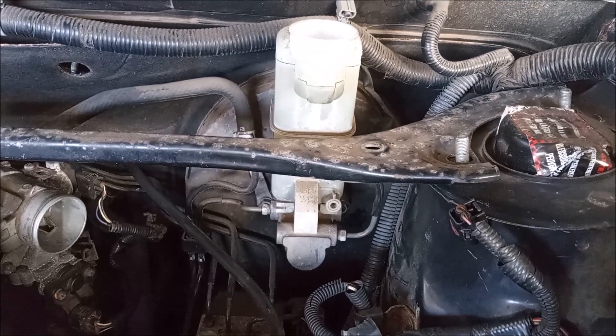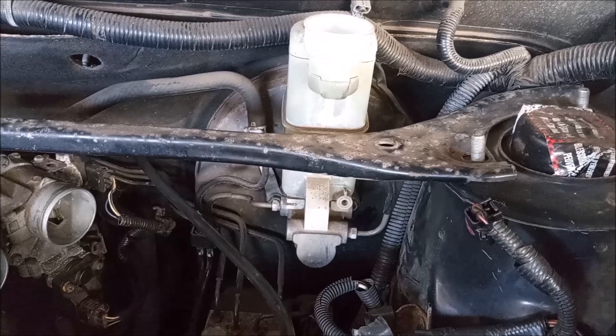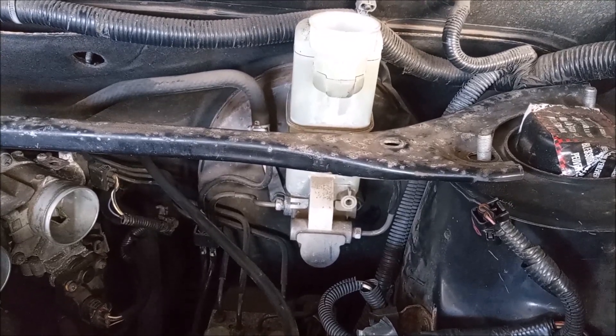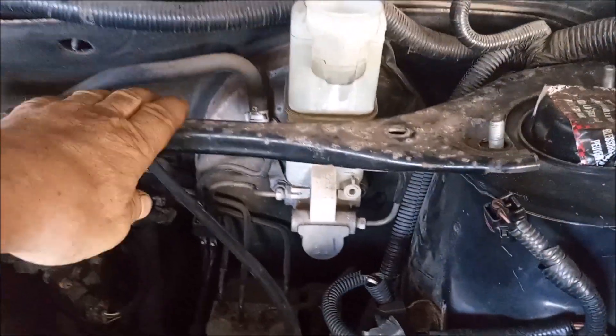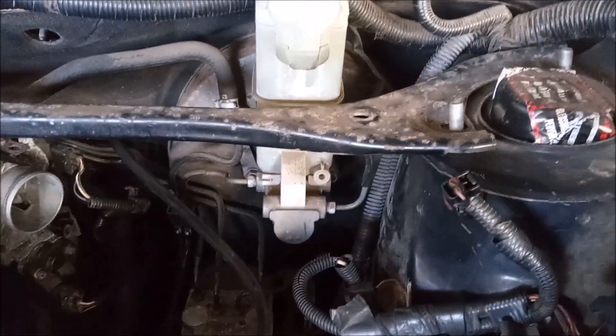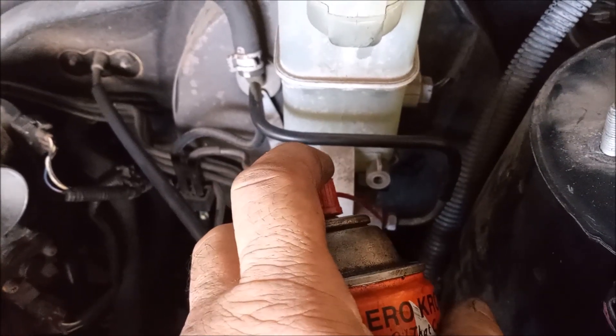The brake master cylinder is in front of the driver on the firewall. The first step is to remove everything that prevents access to the master cylinder, and this includes the strut bar right here. We're gonna remove that. Next I'm gonna spray some penetrating oil on the nuts that hold the brake lines.